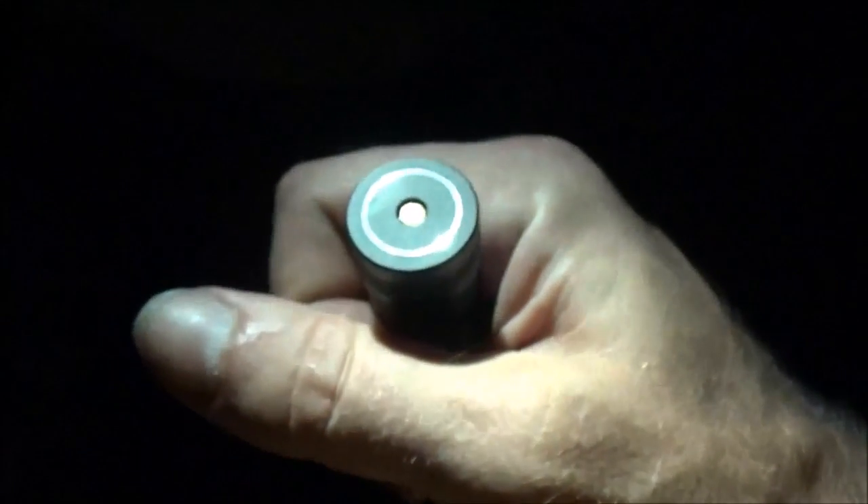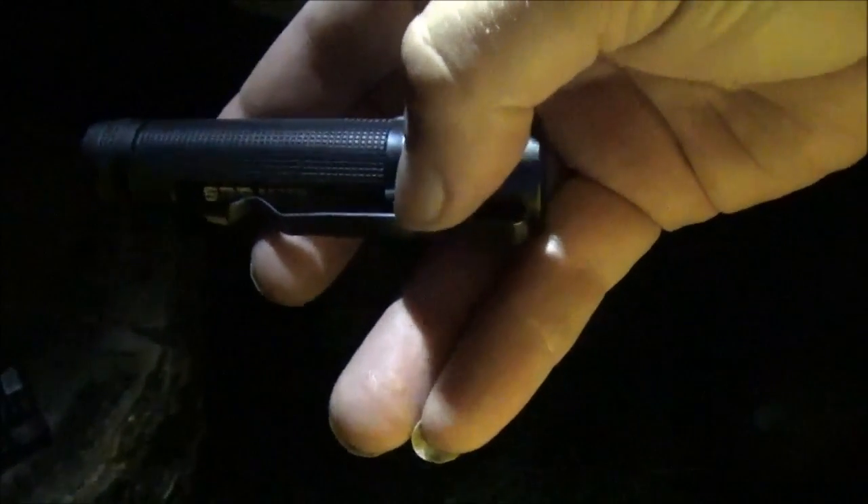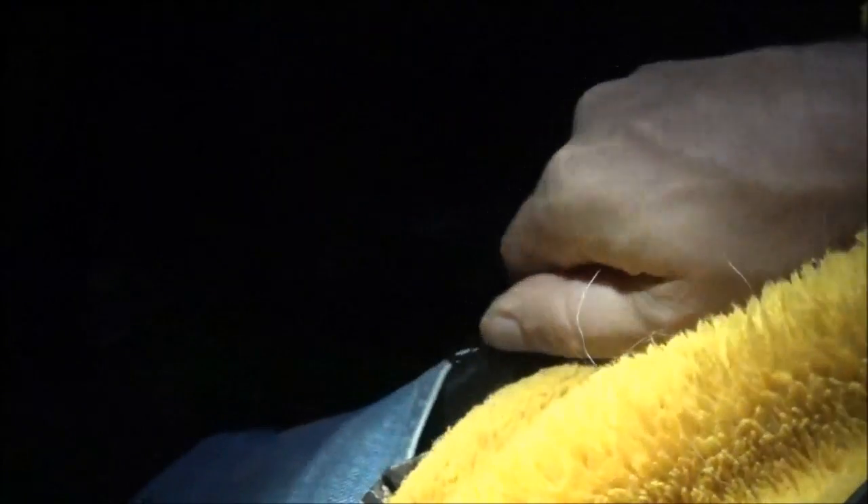One thing I'd worry about is dropping it repeatedly on the tail cap end and damaging the charging contact, but they've recessed that part so it won't accidentally complete a circuit on metal. It also has a drop-down pocket clip. Most pocket clips leave the top of the flashlight sticking up above your pocket, but with pretty much all Olight flashlights the clip is designed so the flashlight sits flush with the pocket lip — nice and out of the way, very stylish.